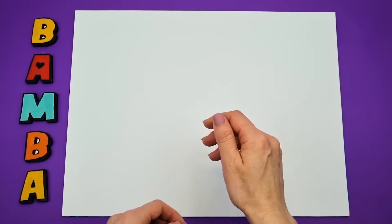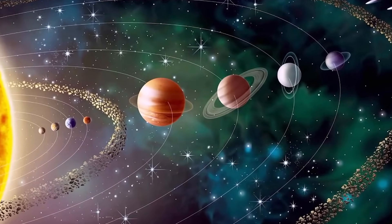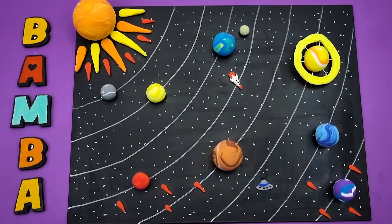Hi, artist! Today on the Bomba Channel, we'll be exploring a very interesting topic: planets of the solar system. We'll even create a model of the solar system using clay. It's going to be educational and fun. So let's take off to space.